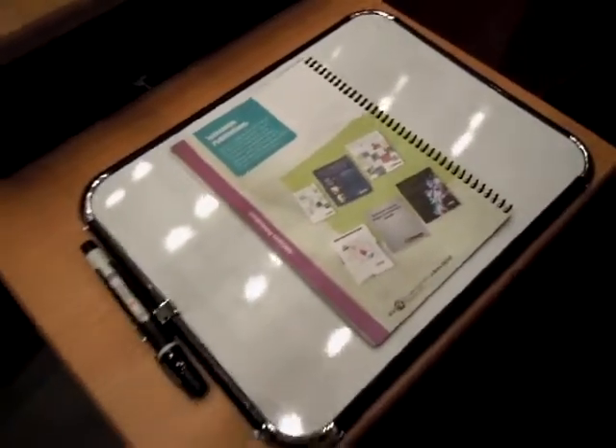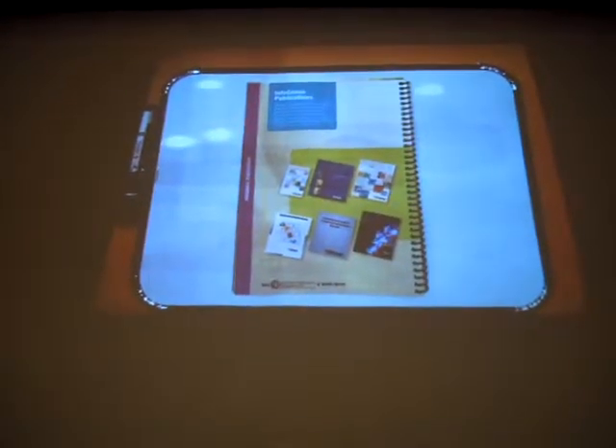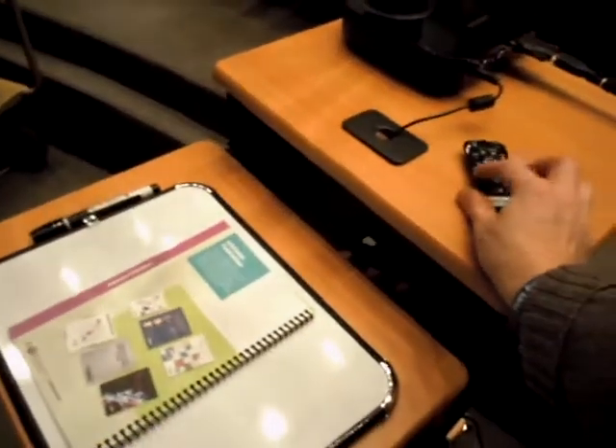And now what you put down on the stage area down here can also be shown up on the screen here. I have another video that describes this in a little bit more detail, but long story short, you have a little remote over here that you can zoom in and zoom out with.